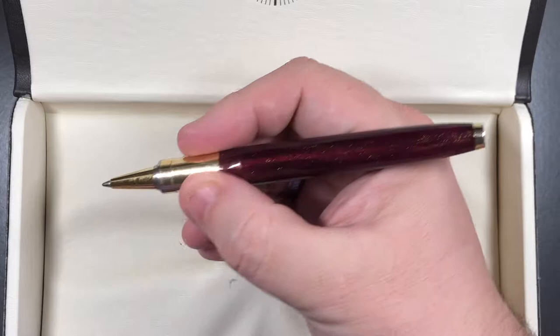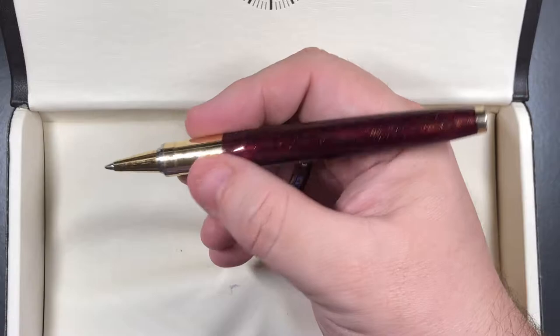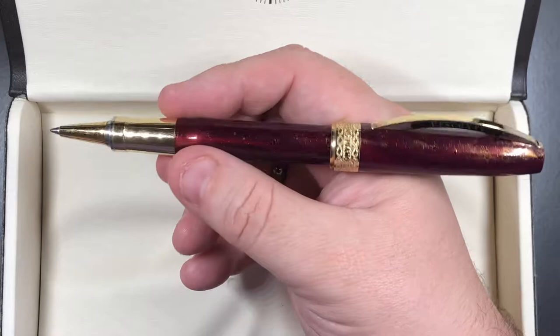The pen itself is actually quite small for me, as you can see holding it — it's not a massive pen. Rollerballs are typically smaller than fountain pens. You can post the cap though, and I normally would, because it gives a little extra length to the pen.